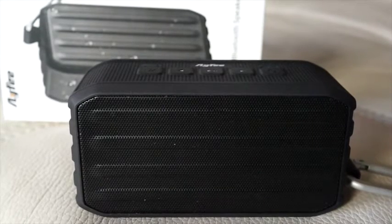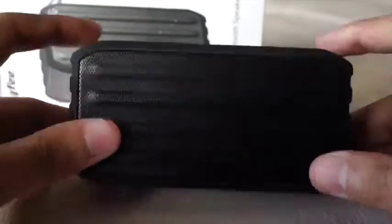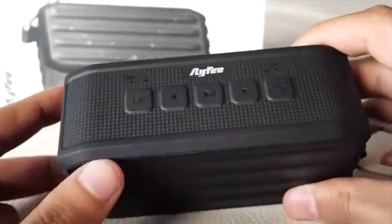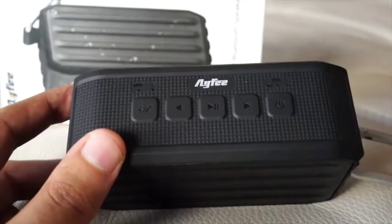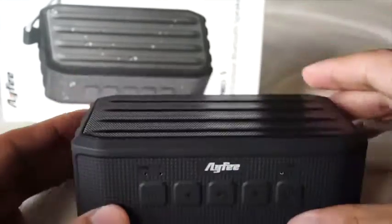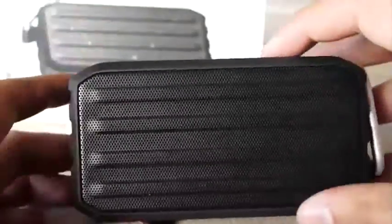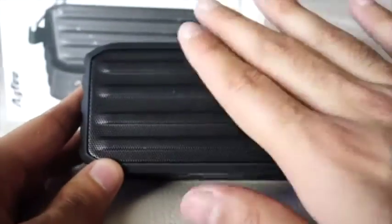Hey guys, this is my review of the AFI portable outdoor Bluetooth stereo system. I have to say, this is a really nice and small portable system that will blow your mind. The sound quality and the music that it plays just shakes the room up, being this small — about the size of my palm. It's really nicely built, and I love the black color.